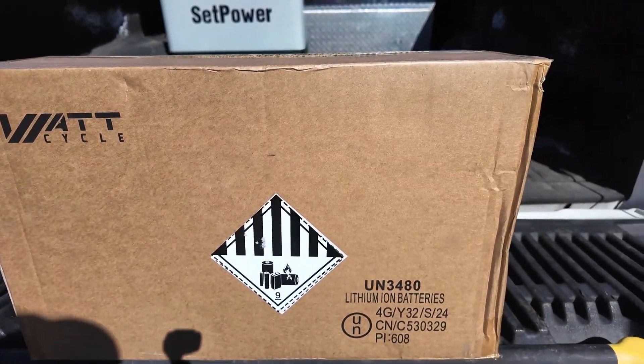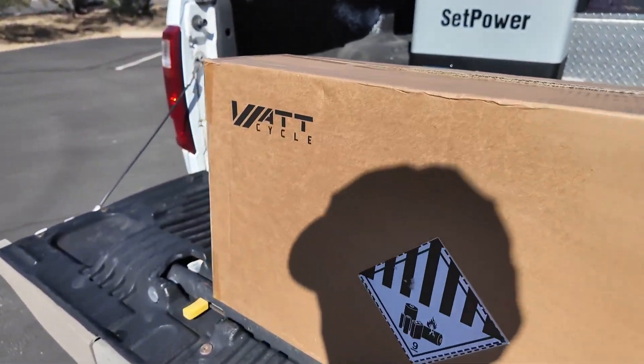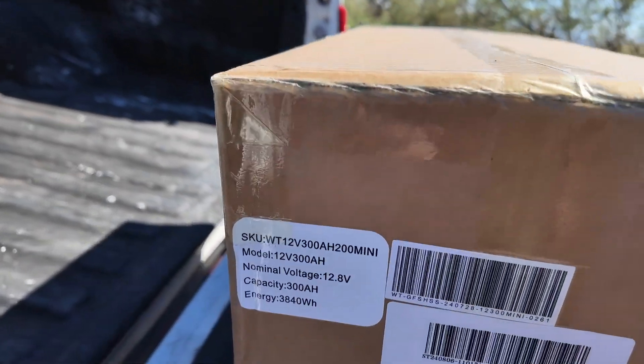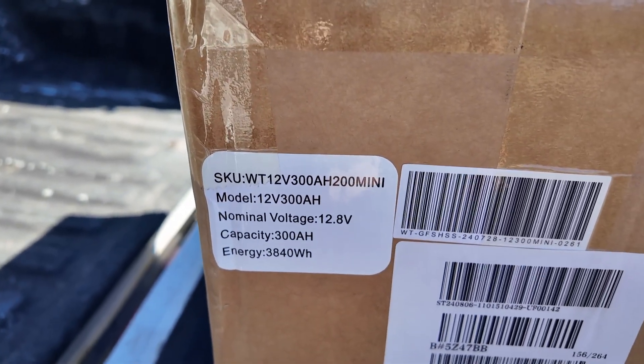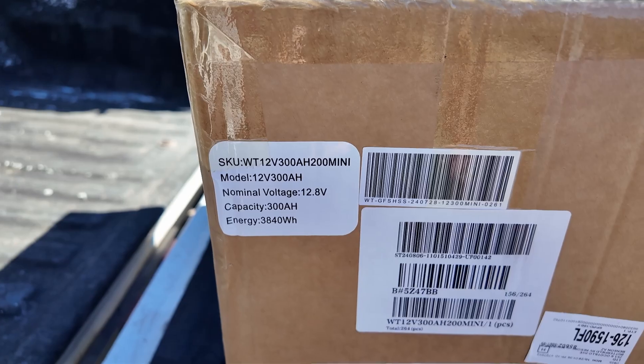Today we've got a battery from WattCycle. This is a big boy, but it's not a big battery — it's big on capacity. Take a look at this: 12 volts, 300 amp hours, mini battery. Let's see just how mini this thing is.